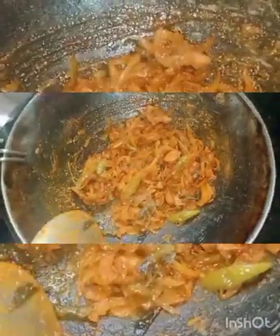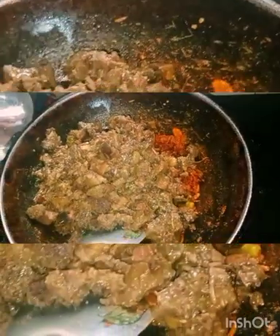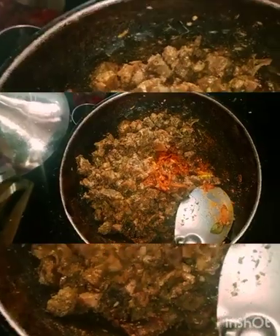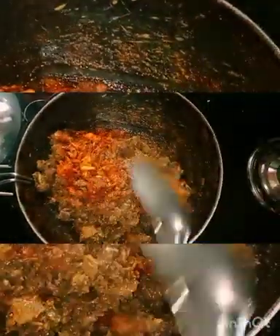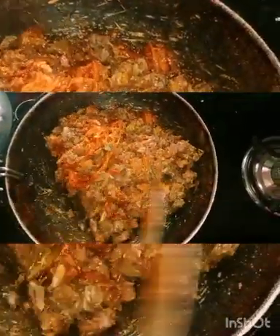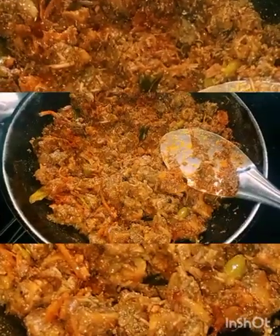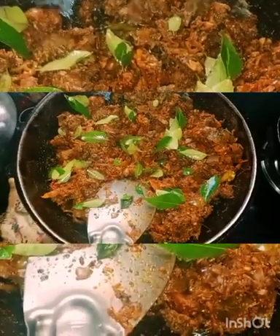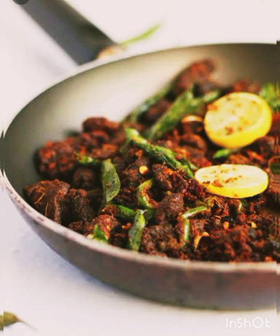I will put it in the bowl. We will taste the beef. We will try it. We will garnish it.